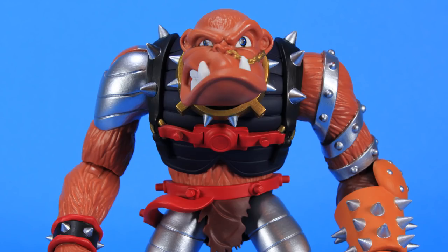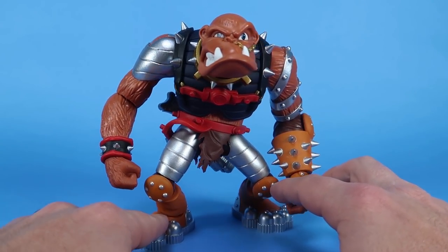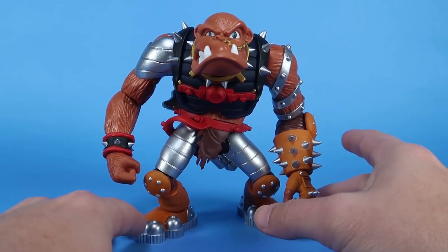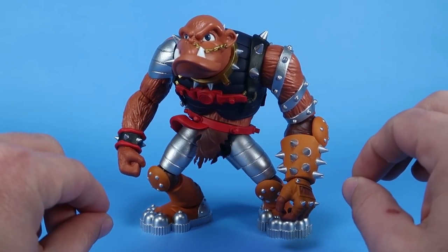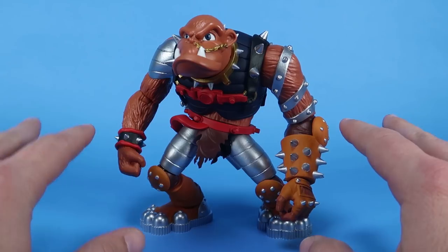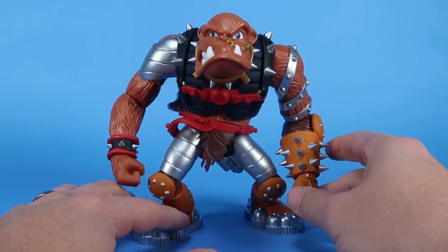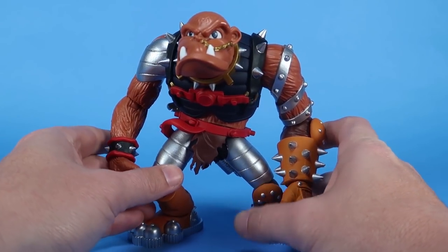He's the first deluxe figure in the line, so this is the biggest, most beefiest, bulkiest figure we've seen yet from Boss Fight in the Bucky O'Hare series. Since this is a pre-production sample, you'll notice he is not in packaging — the figure just came to me loose. This is almost final, so there are going to be a few minor things I'll point out that will be slightly tweaked. It's on pre-order right now and is scheduled to ship in the fourth quarter of 2019.